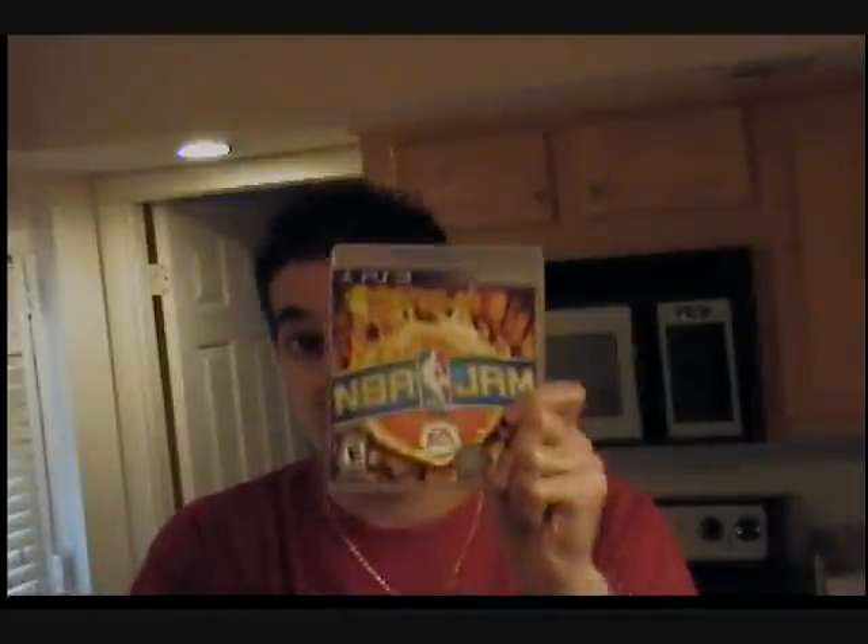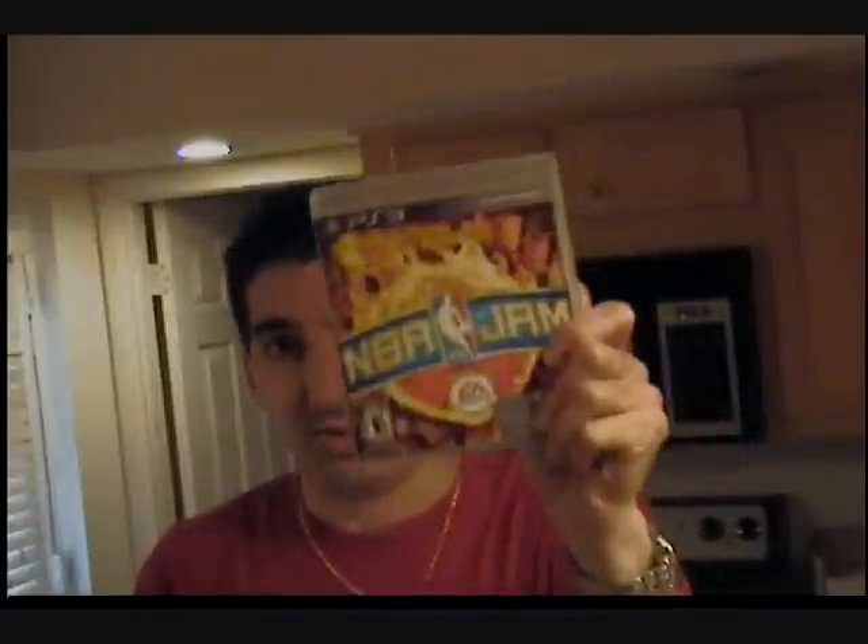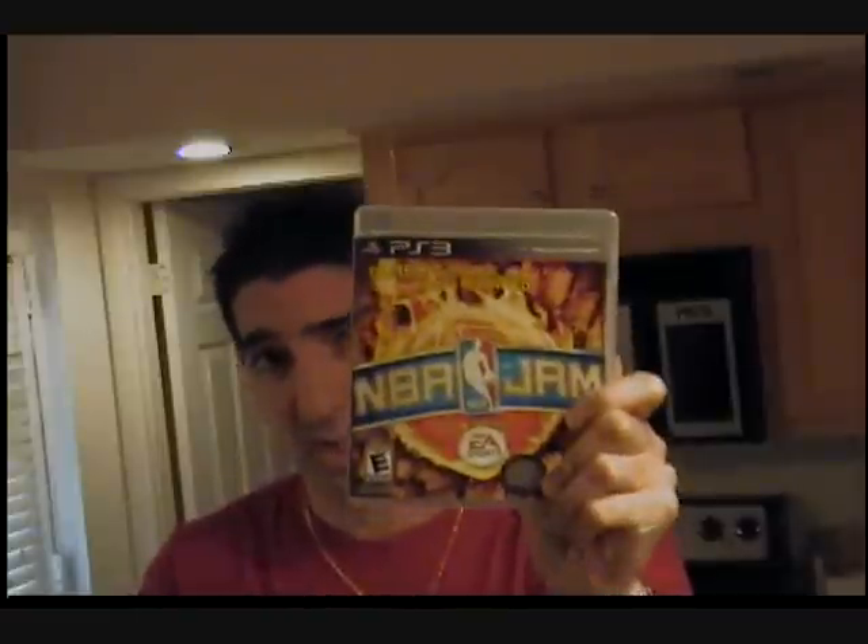So overall, if you like basketball — arcade basketball, NBA Jam — it's also available for the Xbox 360 and the Wii. If you have those systems, you can get it there as well. But PS3, basketball, can't go wrong with NBA Jam. If you just want to mess around a little bit, don't worry about playing defense — this is the game for you. If you want to block 20 shots in a game, this is for you. NBA Jam, PS3, best arcade basketball game ever.